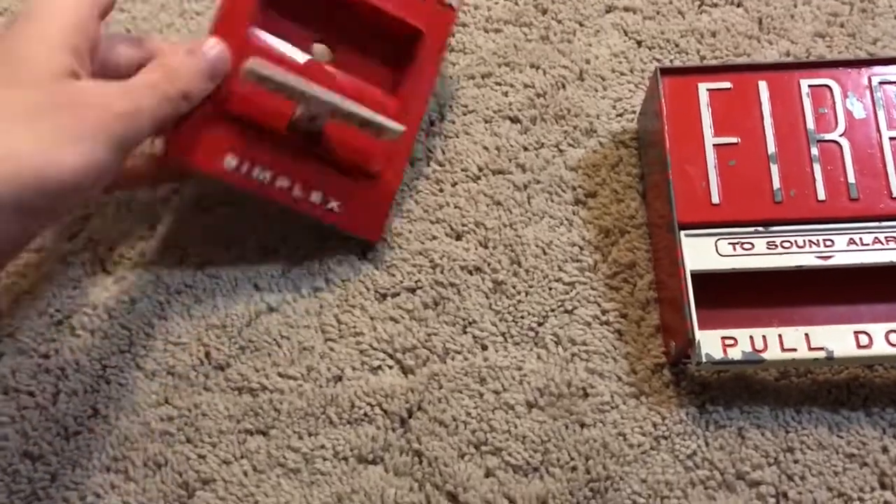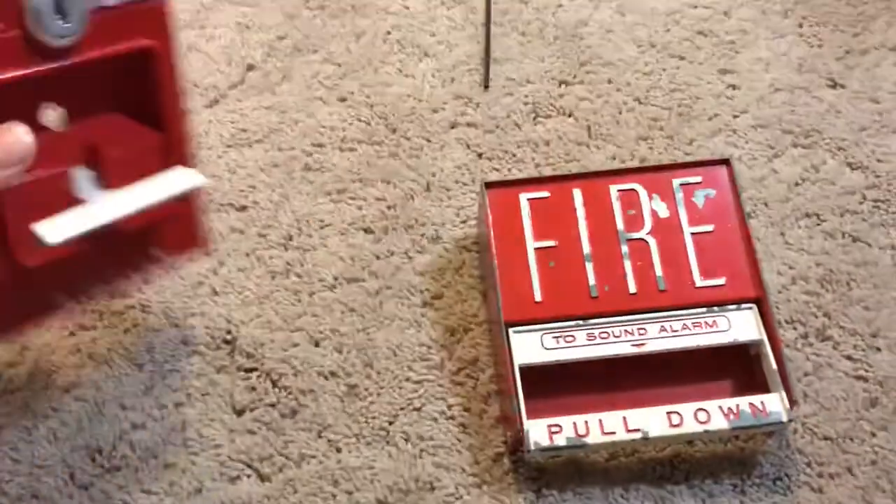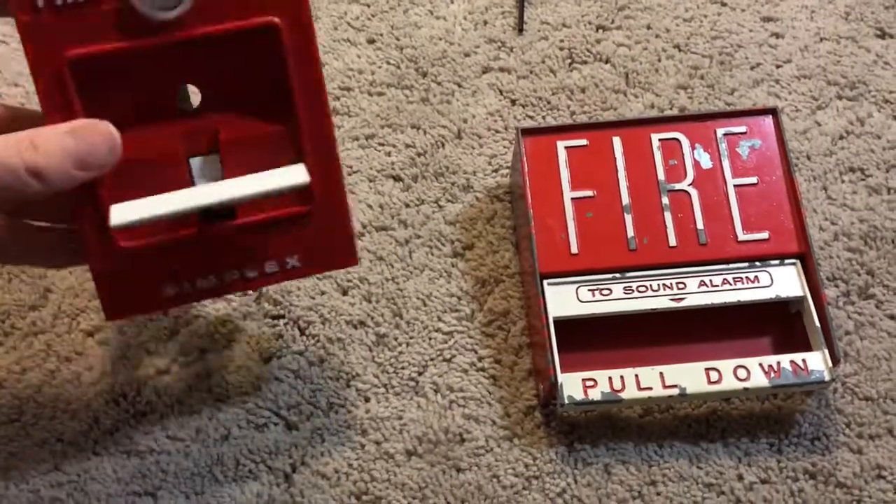What makes the 4251-40 rare is the fact that it has a dual-stage switch. Maybe we'll review that in a later video.